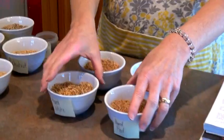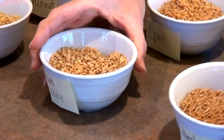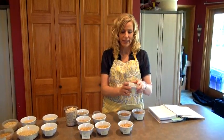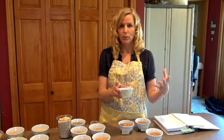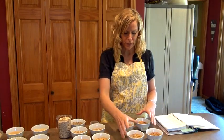Over here you have the two main wheats that we're used to in our nation: white wheat — hard white wheat — and hard red wheat. Most products on the shelf at the grocery store are made with hard red wheat. The white wheat has been bred, if that's a term I can use, to be a little bit lighter and fluffier when you make bread.